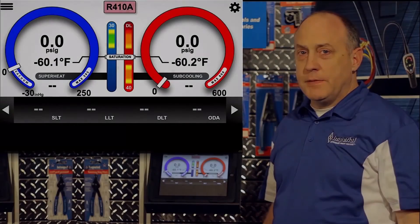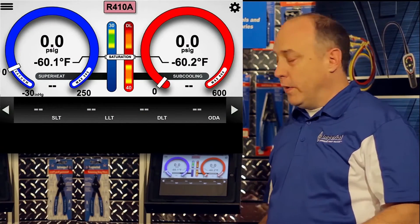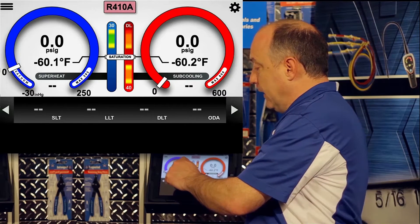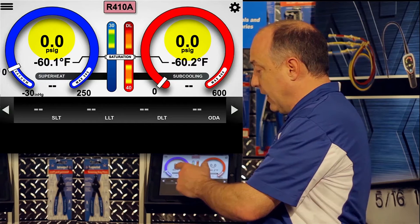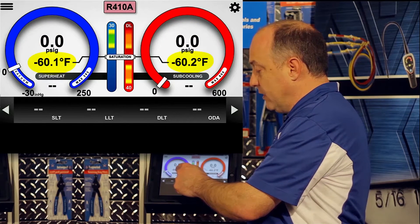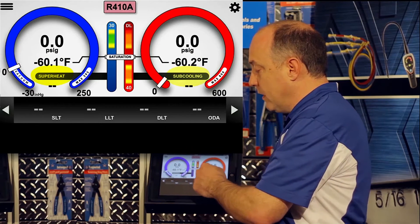The iManifold application is extremely intuitive, but there are a couple things about the display I want to point out. Just like your traditional gauges, it has a high pressure and a low pressure side, and below the pressure is the corresponding saturation temperature, and then below the saturation temperature is the calculated superheat or subcooling.